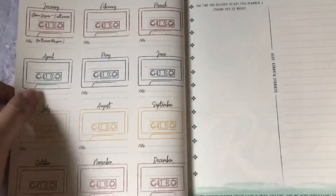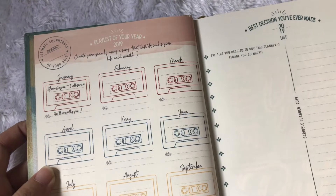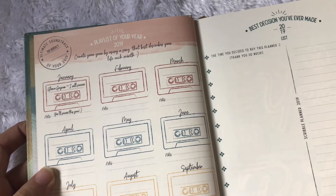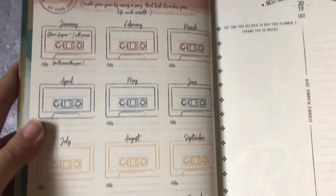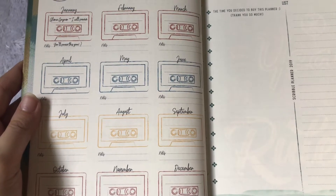Here you have a playlist of your year for 2018 — you can create it by using a song that best describes your life each month. That's nice! This is useful for me since I really love music.